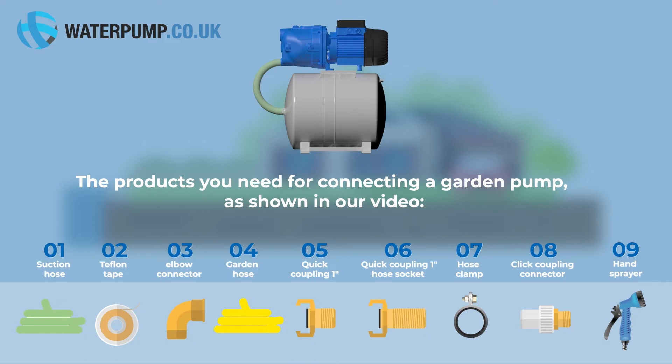Suction hose, teflon tape, elbow connector, garden hose, quick coupling one inch, quick coupling one inch hose socket, hose clamp, quick coupling connector, and sprayer.